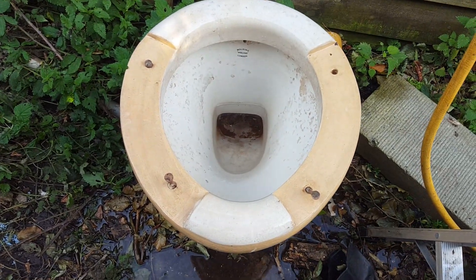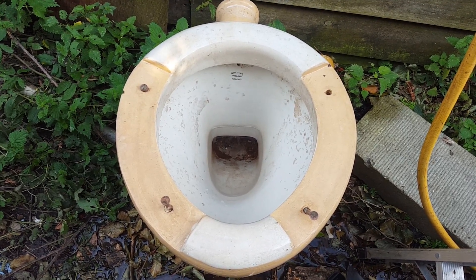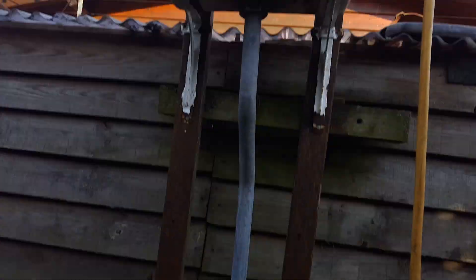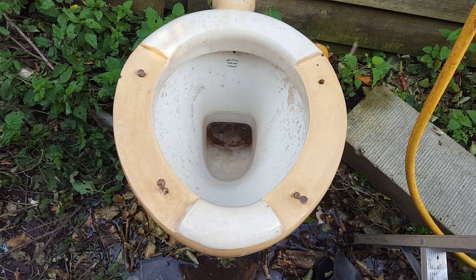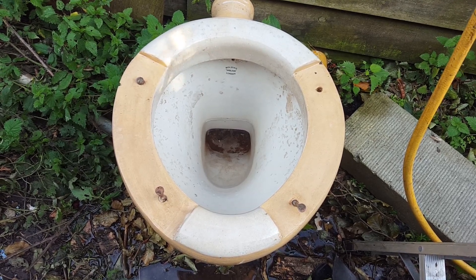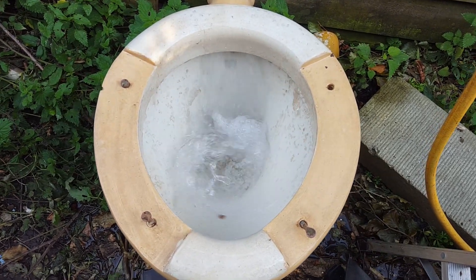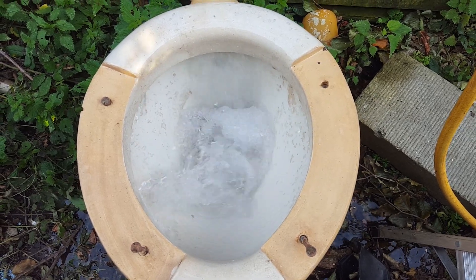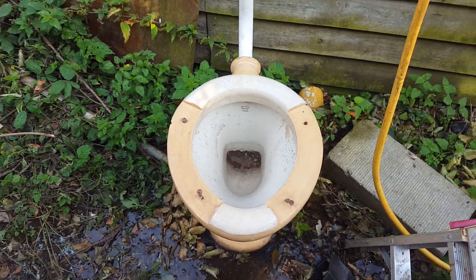Ok, let's see. Sounds like it's getting quite poor now. So let's wait... Amazing — still works perfectly.